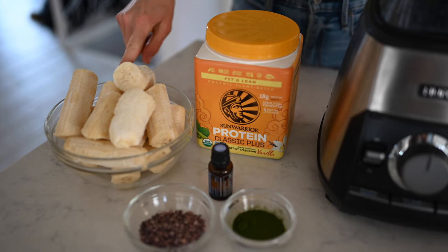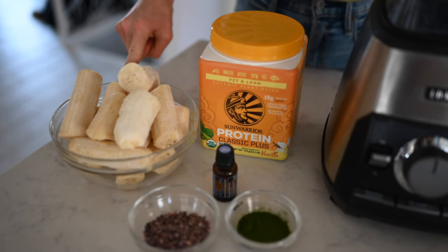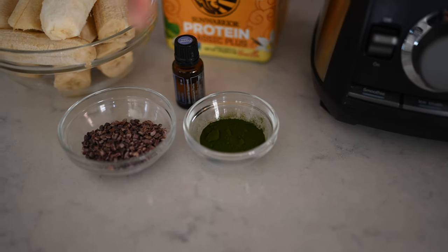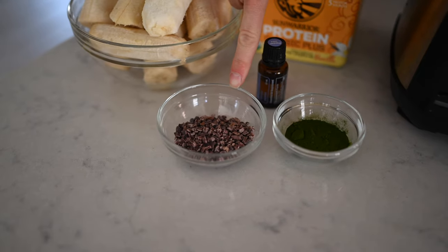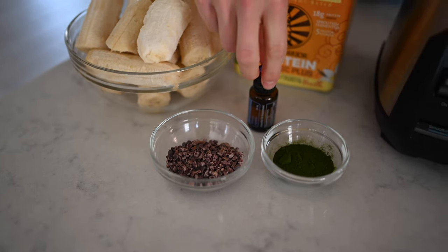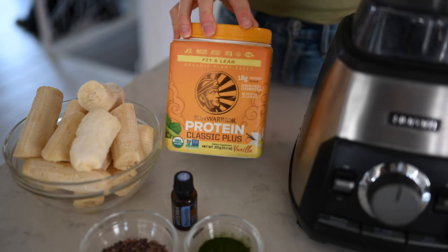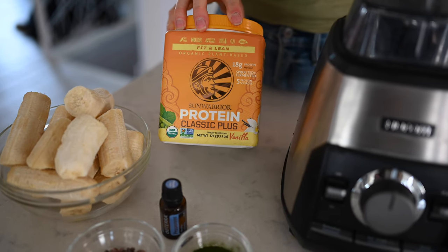For this recipe you will need 5 to 6 frozen ripe freckled bananas, 1 tablespoon of barley grass juice powder, 2 tablespoons of raw cacao nibs, 1 drop of food grade peppermint essential oil, and 1 scoop of Sun Warrior vanilla protein powder.